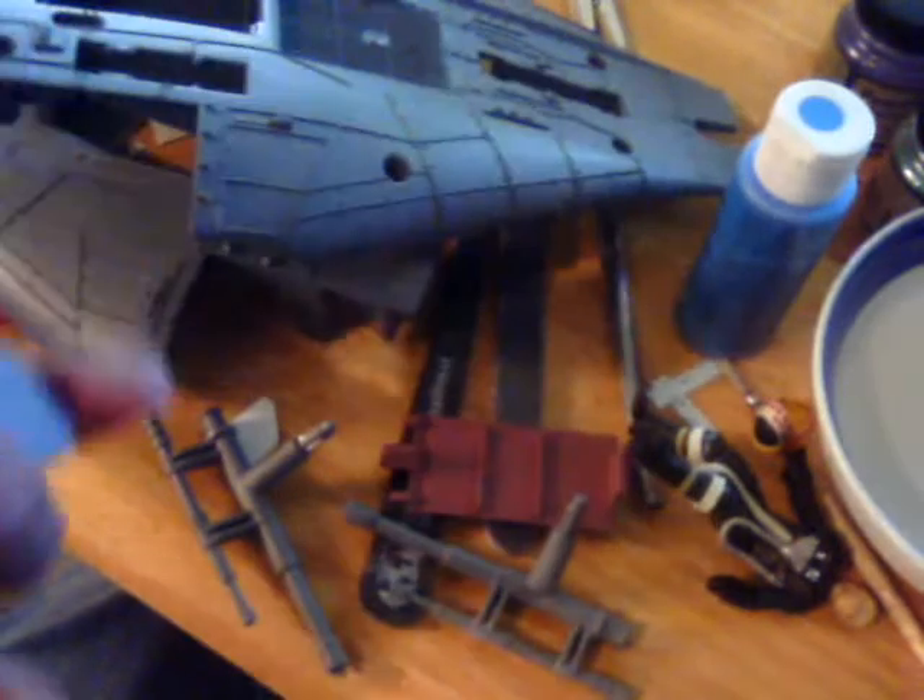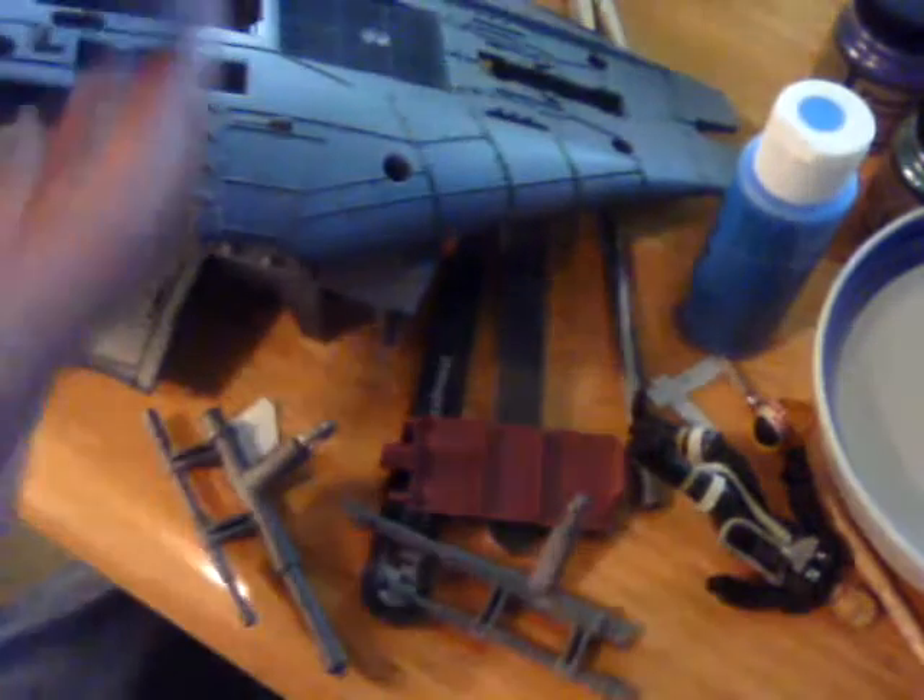I'm going to put a couple of LEDs right there for the engines — I've got to drill out the holes. I'm sure the first toy had lights in it at some point, so it should be really nice and easy.